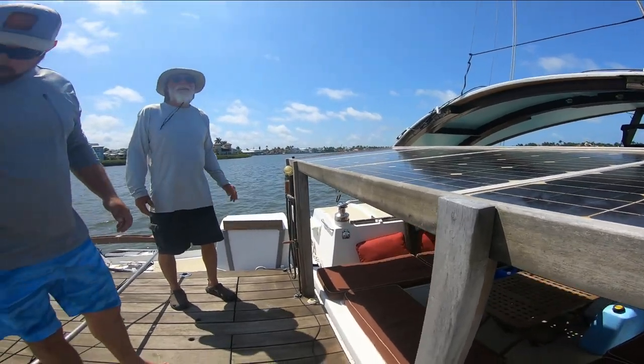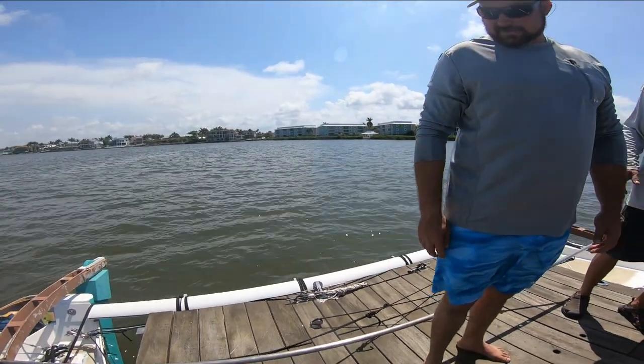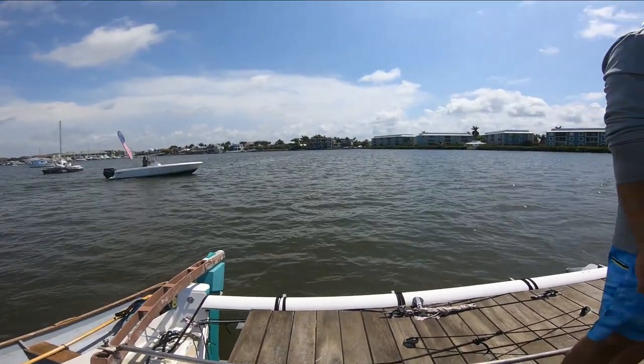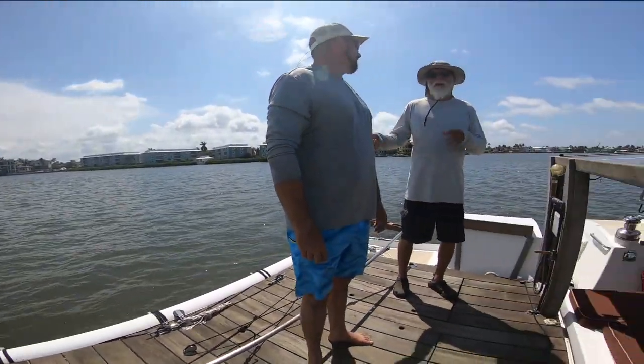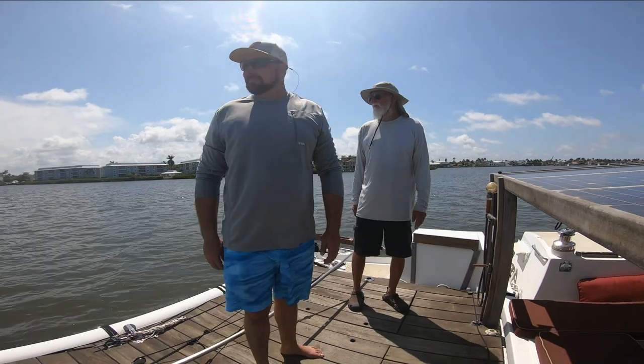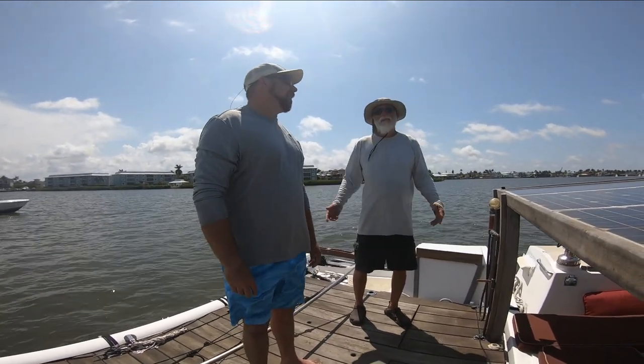This is a famous boat! Thank you, guys. I've read about Element and Element 2 the whole time I was building mine. I used a lot of ideas from Element 2 — it's the 26 he built. They sold it before he ever finished. Yeah, Scott.